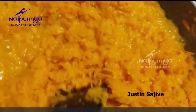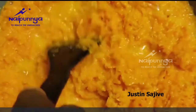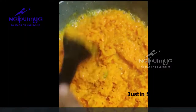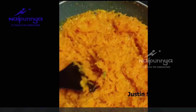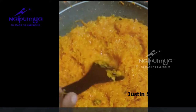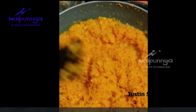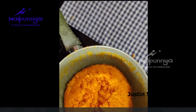We have a yellowish color. So we are ready to cook. Now we are ready to cook. We got a yellowish color with our carrots. We are ready to cook, guys.